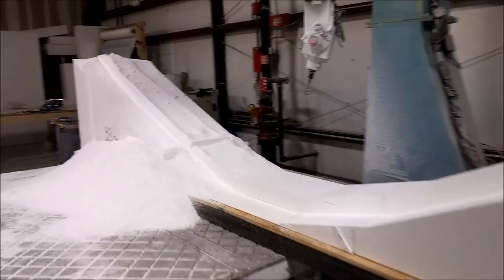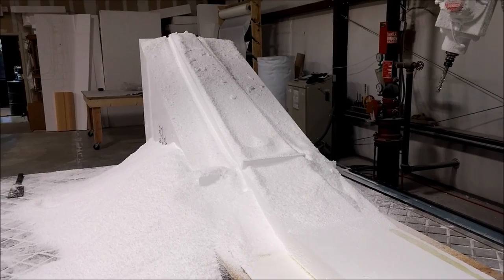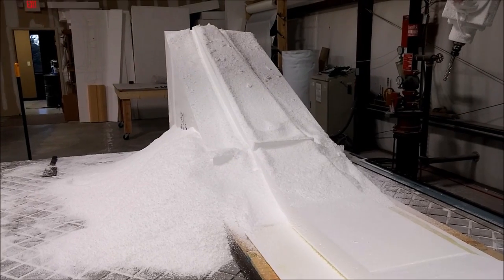Finally, here it is at seven o'clock Friday evening — I stayed late to finish it and it's basically done, just needs to be dusted off. The main spar plug is complete and we'll be glassing it hopefully next week, then getting it into putty.